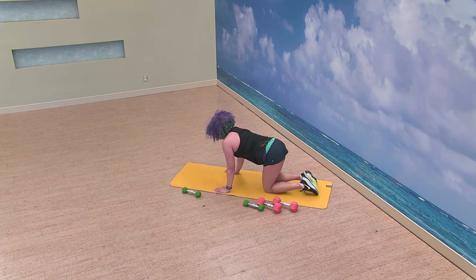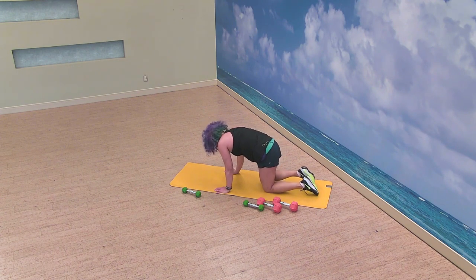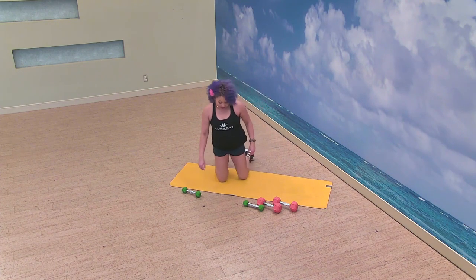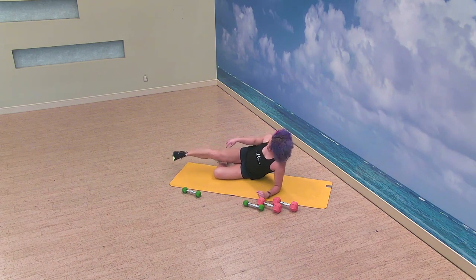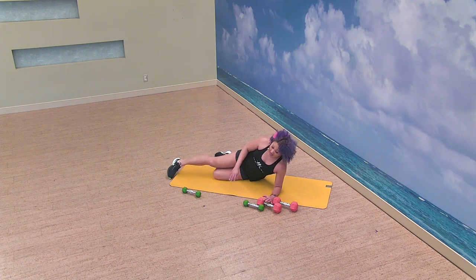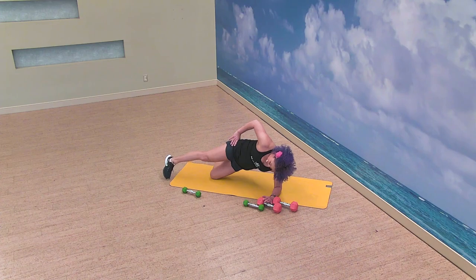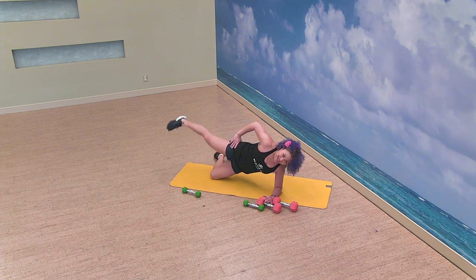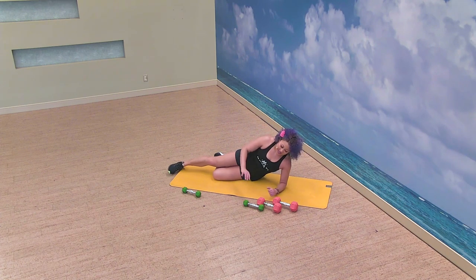Set those weights down, roll it over, take a little cat and cow. This time on our side, I'm going to change it up just a little bit — that's the angle of our top foot. You're going to point your toe down to the floor so that when you lift, you're going to kick it up and back a little bit more — a little bit more fun for those glutes.